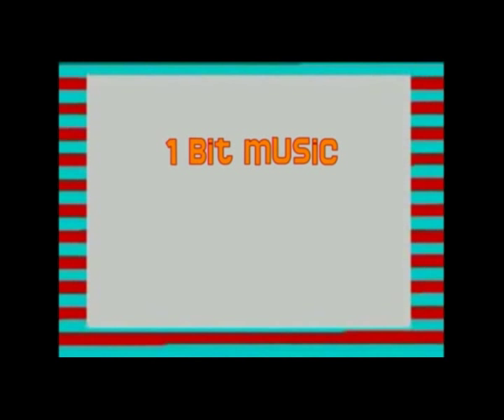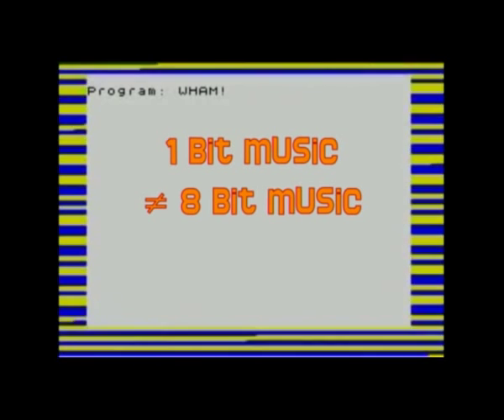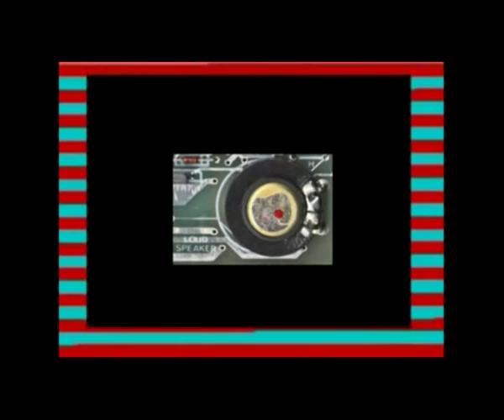Hello and welcome to the first episode of my new screencast on 1BitMusic. Yeah, that's right, I'm talking about 1BitMusic, as opposed to 8BitMusic, which some of you might already be familiar with. The main difference between the two is that 8BitMusic uses a sound chip with multiple voices, whereas 1BitMusic uses a simple digital-to-analog converter that you can only switch on or off.